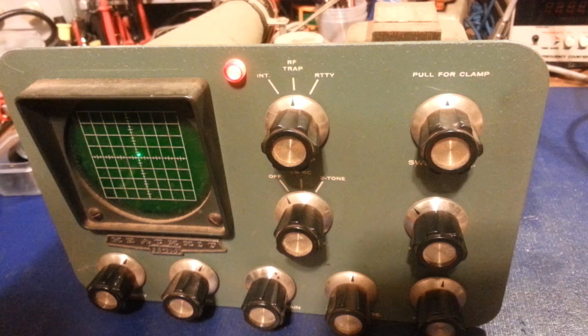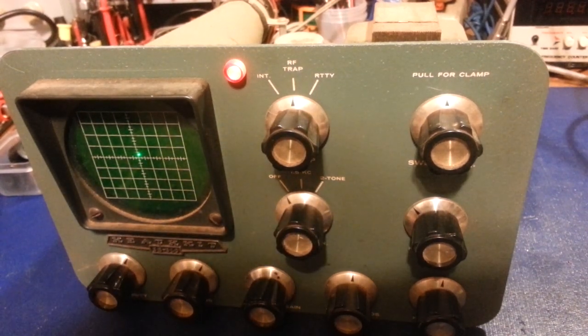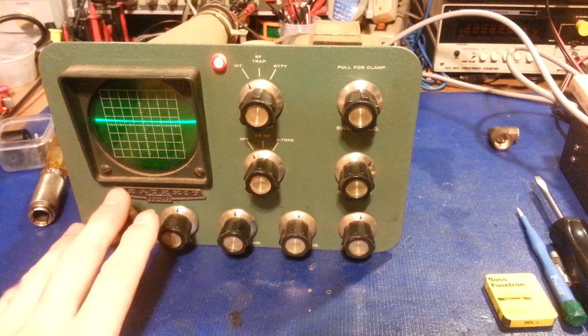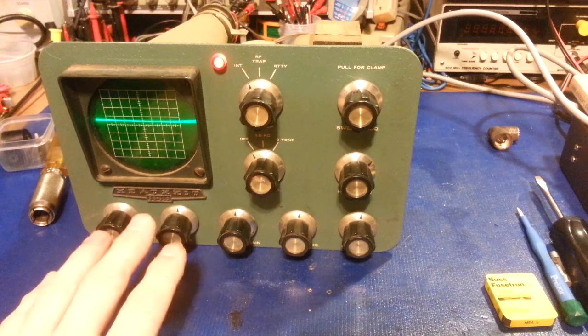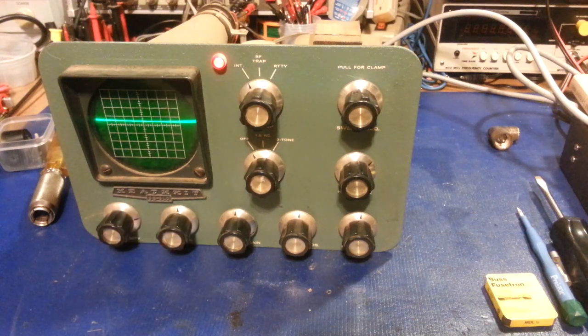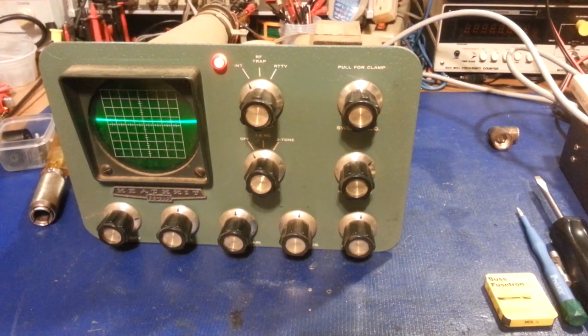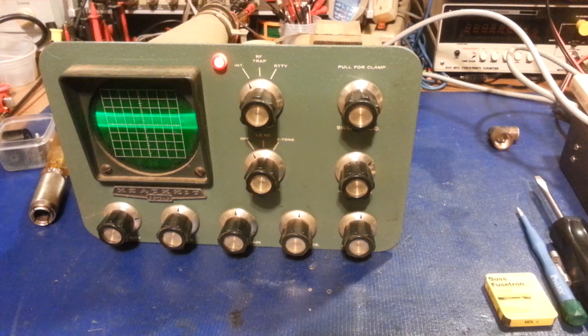I'll pause the video and hook up a radio to see if we can actually get it to monitor. I wasn't actually planning on it working. This isn't exactly meant to be used with a CB radio because they really don't have enough drive power — this is designed for amateur radio. I think 10 watts was supposed to be the minimum input. But I just happen to have my bench test radio here from a previous repair job, so what the hell — hook it up. Key the mic — audio check.